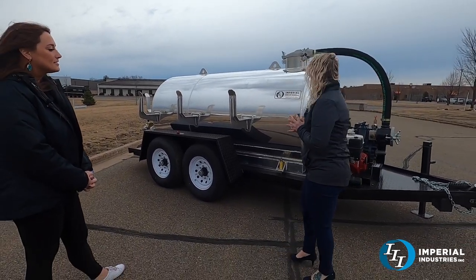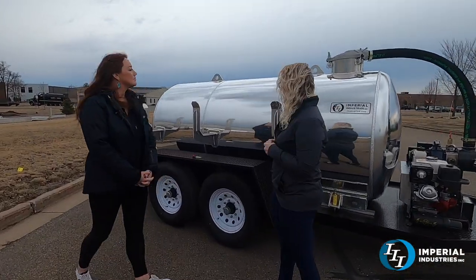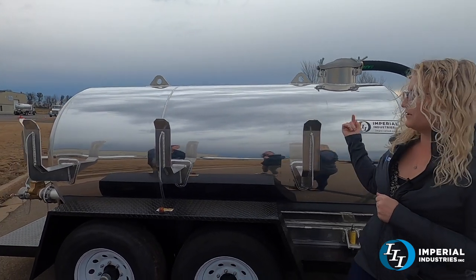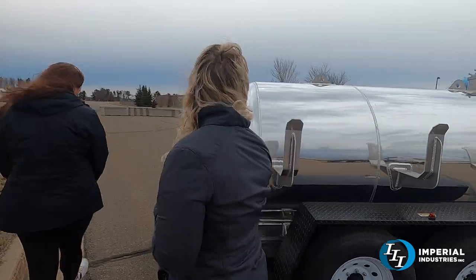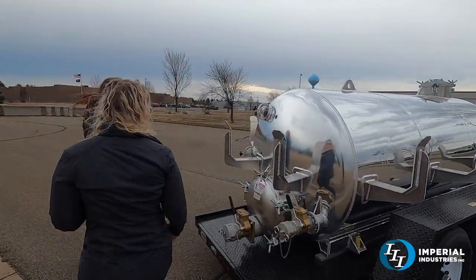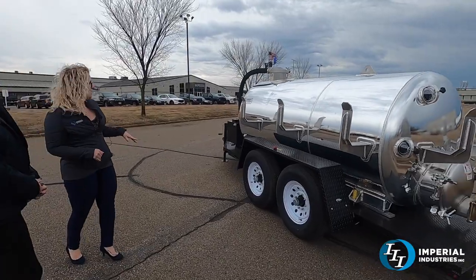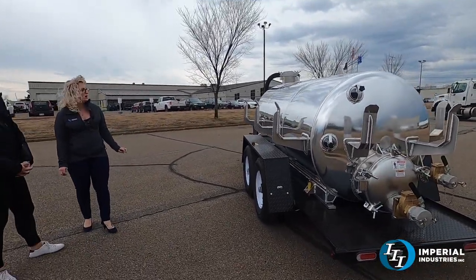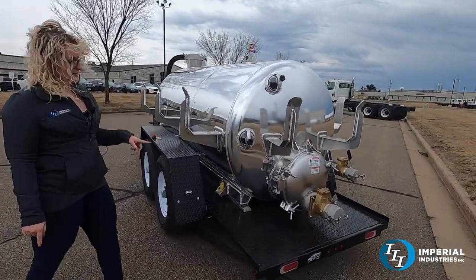It is an aluminum tank with a double-plated bottom. We do have your 12-inch primary at the top. We've got hose hooks that wrap around it so you can actually wrap your hose all the way around it, allowing for longer hoses. This is a great unit for septic and a great unit for grease. It's a tandem axle trailer with 6,000-pound axles, giving you a 12,000-pound GVWR.